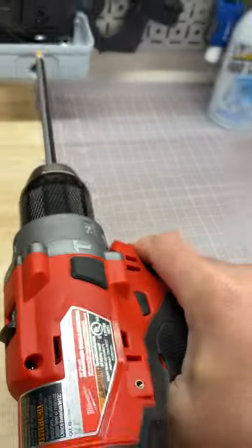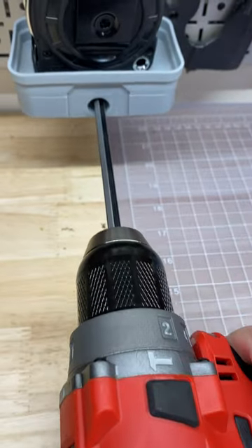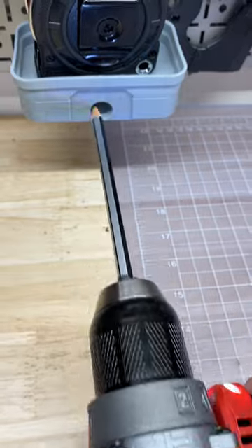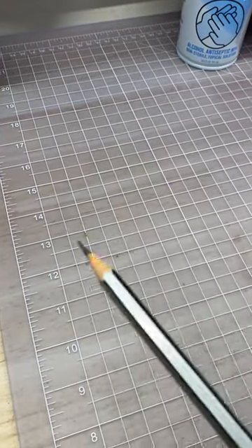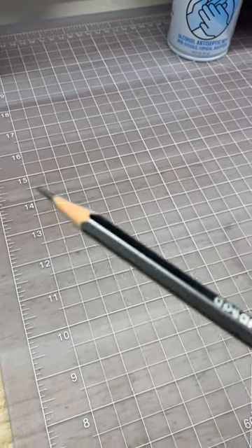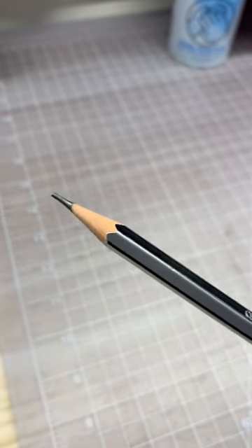Put it right in there, just like that, give it a quick spin — and holy crap, look at that! Just like when you're in elementary school with a hand crank pencil sharpener. Hope you love this one.